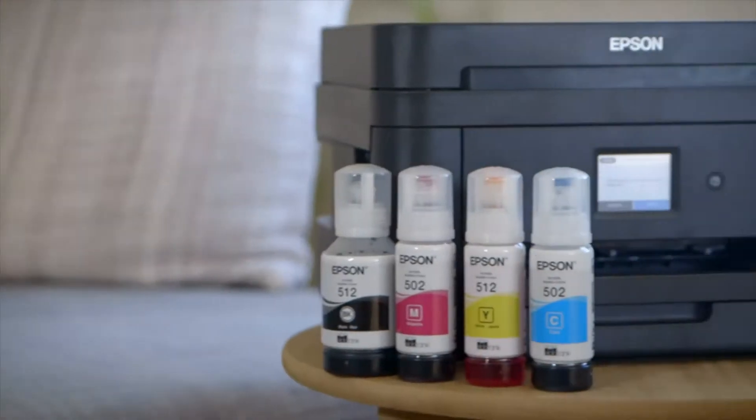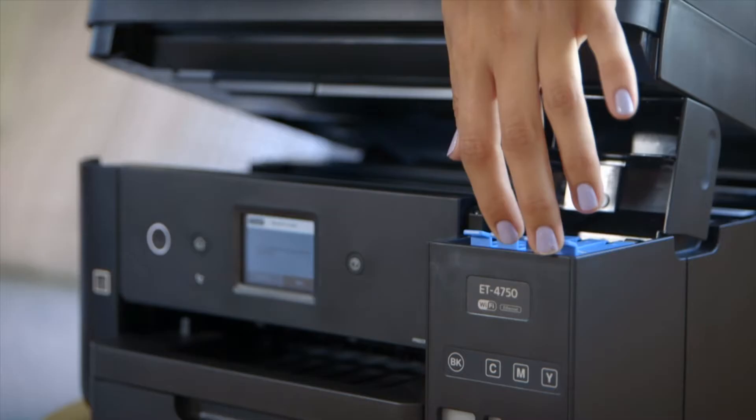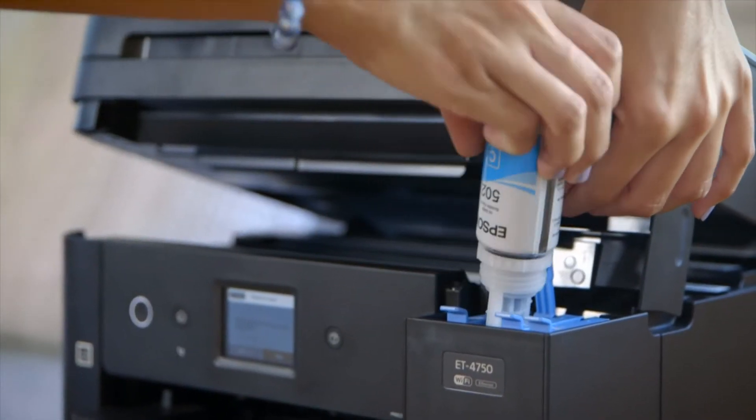Epson's EcoTank photo printers are an easy printing solution for at home, the office, or for some specialised photo printing. For years Epson has been telling us about the benefits of ink tank printers, as they use big tanks of ink rather than cartridges.